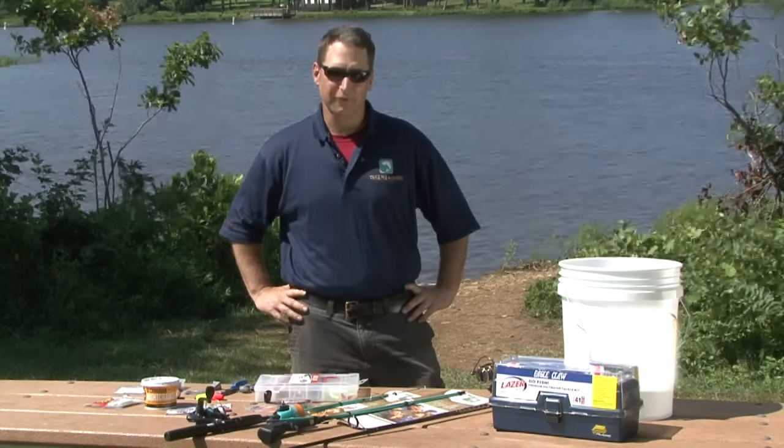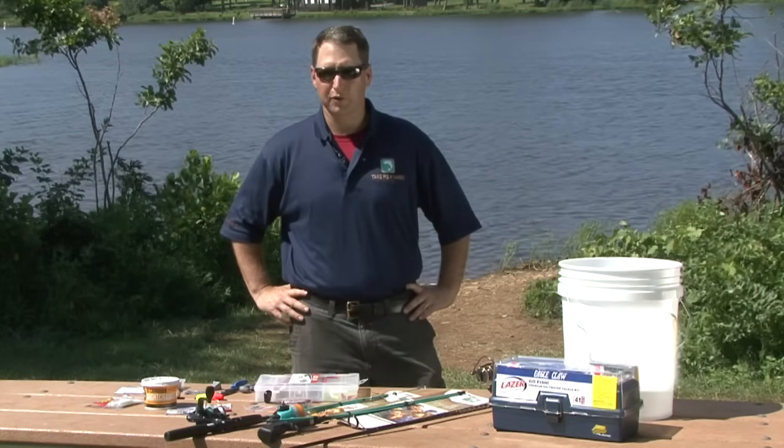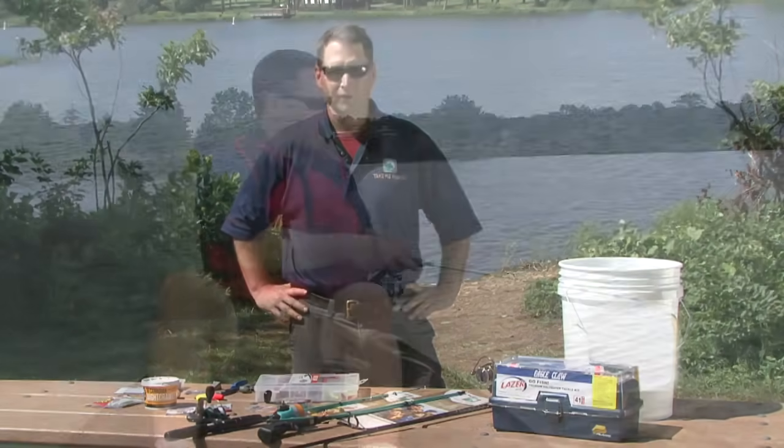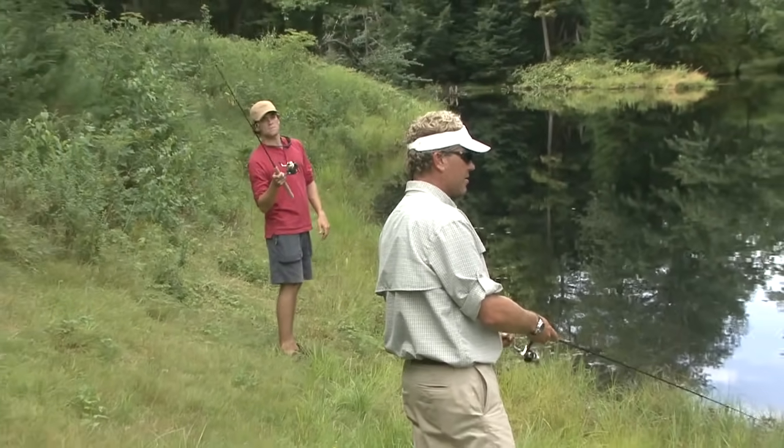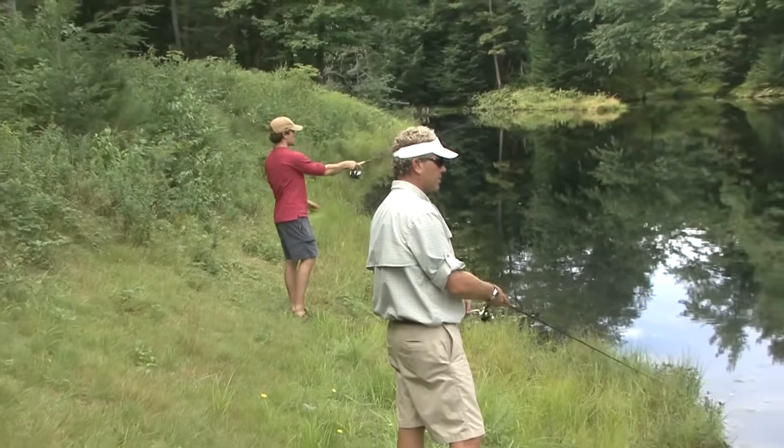Hi, I'm Tom Keir with Take Me Fishing. Today I'm going to speak with you about getting started fishing. Fishing is a sport that you can do at any age, whether you're an adult or a child. It's more than just catching a fish though — it's about spending time with friends and family in the outdoors.